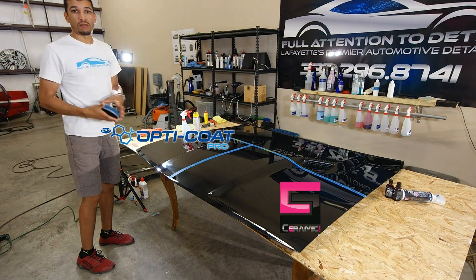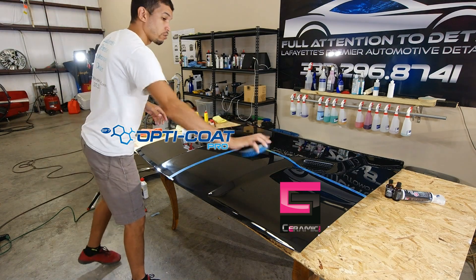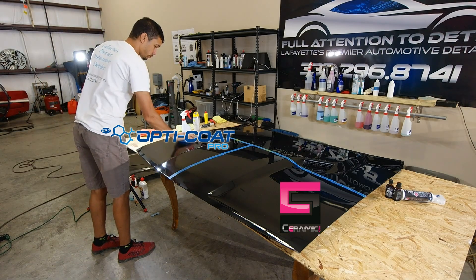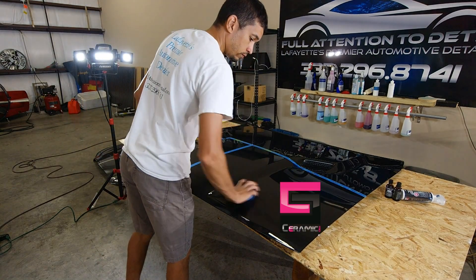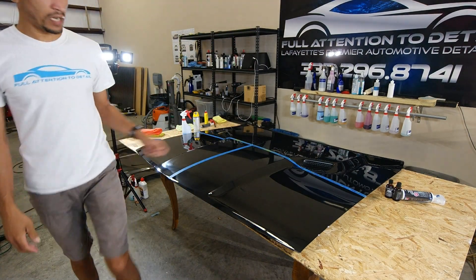I'm just going to do a quick scrub on the Opti-Coat Pro side, and a quick scrub on the Ceramic Pro side, and we're going to do a close up and see what it's done. You can hear the bristles hitting the surface. So let's take a look at it under the light.